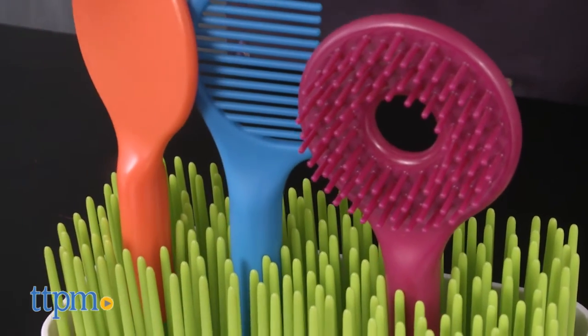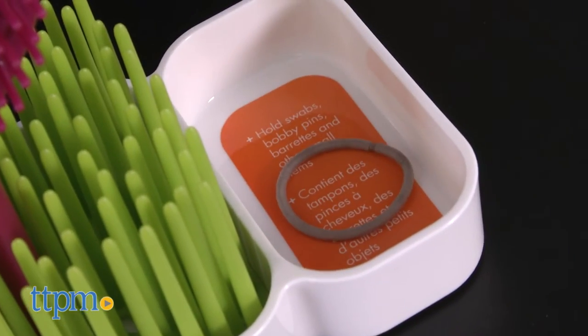A small side caddy is a good place to hold a few hair ties, barrettes, or other small items.